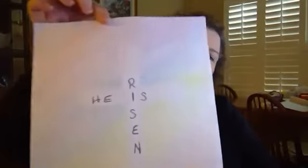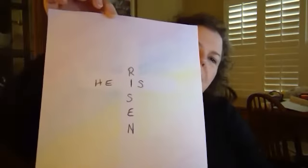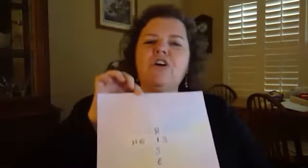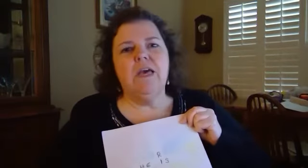One of the other ways that we can celebrate Easter is to have artwork up in our home that reminds us that Jesus is risen. I want to share with you a piece of artwork that I did. As you can see, it's a cross with all of this coloring in the background. And you're probably wondering, gosh, it must be really hard to not color onto the white part of the cross. Well, I'm going to show you the trick.